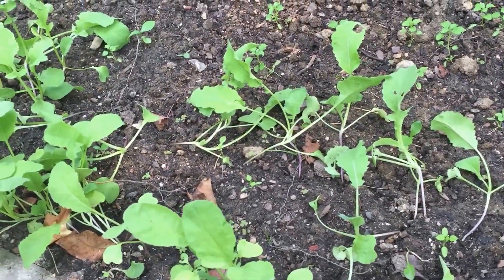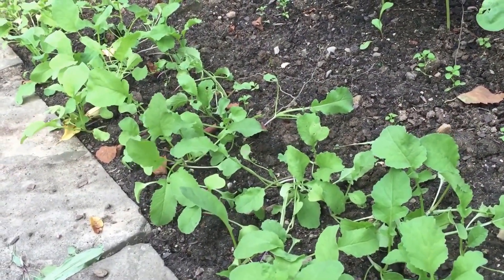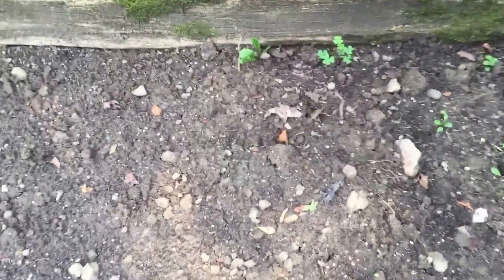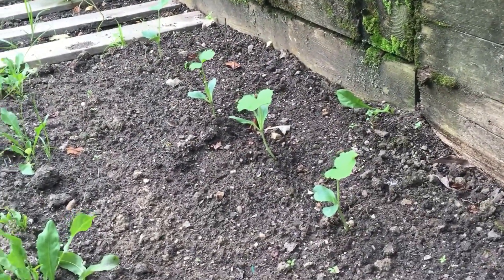I need to thin those out — I already started thinning them over here and need to continue over there. They're really tasty, they taste like radishes, so don't be afraid to pull them out. Over here I'm going to put some tomatoes, and over there I have some Cocozelle zucchini.